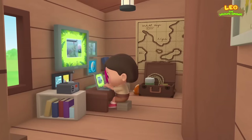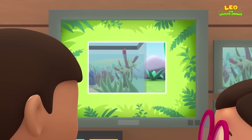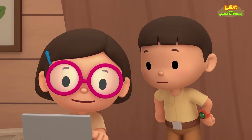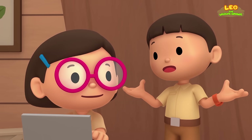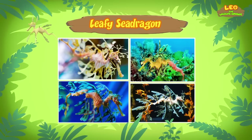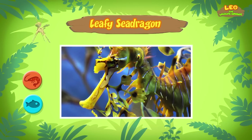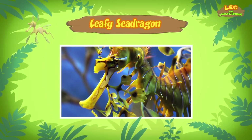Hi Katie, so what is it? You won't believe it, Leo — it's an animal! The name of this animal is the leafy sea dragon. It's a type of fish similar to the more famous seahorse. It looks more like seaweed than a seahorse — I wonder if it eats seaweed. No, it doesn't. The leafy sea dragon is a carnivore which feeds on other animals like tiny shellfish and shrimp. It has a mouth that looks like a straw, which it uses to suck up its food.